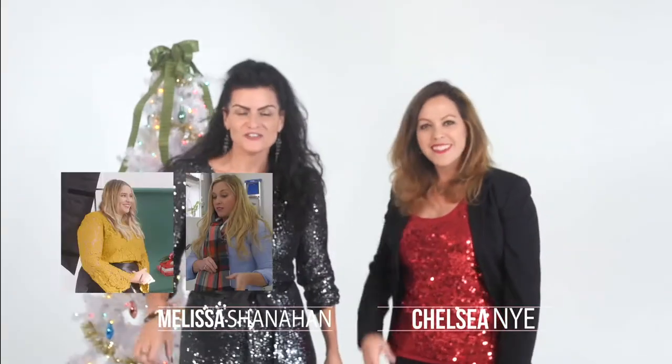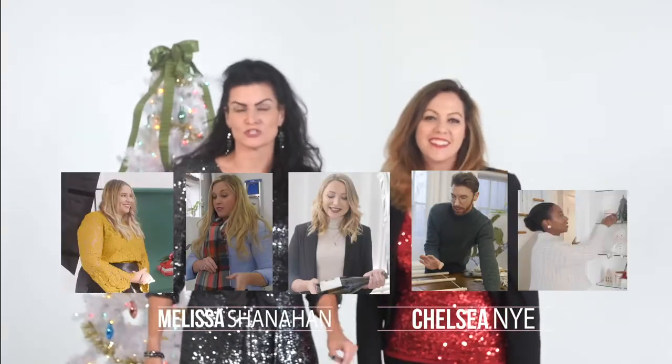We have five festive, fabulous guests who are showcasing their own original holiday content, and we're also going to bring you behind the scenes as the artist's imagination comes to life. Along with tips and tricks, you get a look into how to create each idea on your own. Then lastly, we're going to wrap it all up with a glittery bow and have a photo shoot.